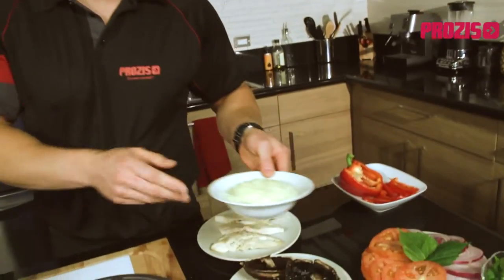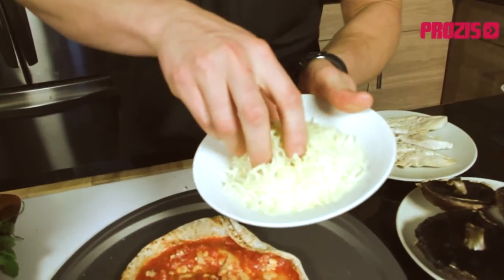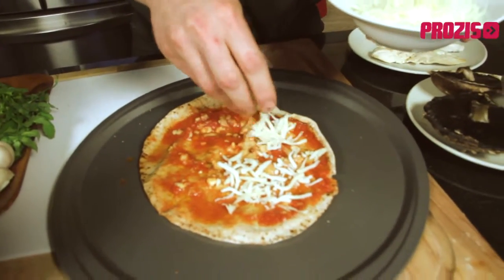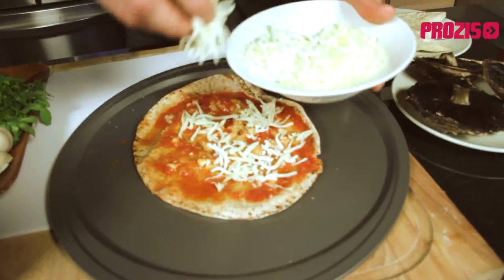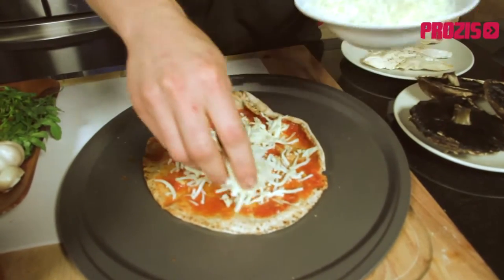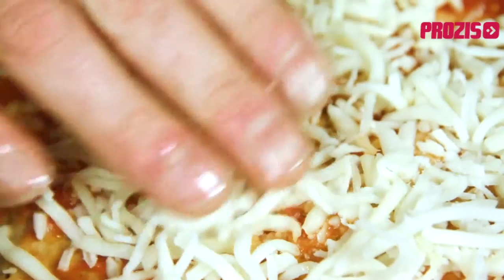Now no true pizza is complete without cheese. For our pizza I'm using a low-fat mozzarella cheese with only six grams of fat per serving. We need just enough to cover the base of our pizza — about three small handfuls.